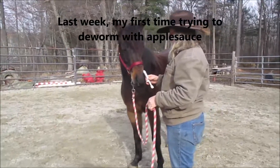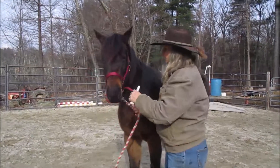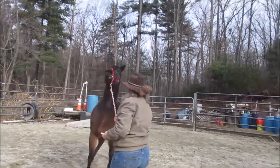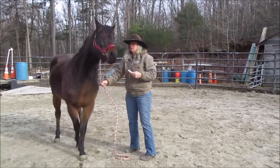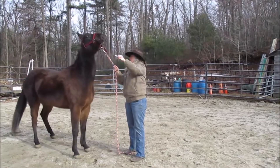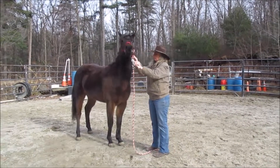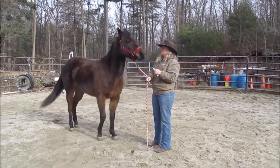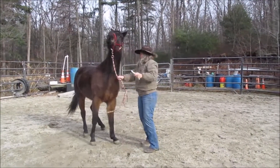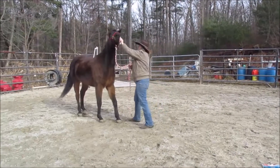We're going to give her some applesauce. This horse likes to rear, so if she feels any pressure on the halter she needs to get corrected a bit. The owner has had her for a couple of years and hasn't been able to fix this. Some people might get upset that I correct, but obviously doing nothing or releasing when she pulls back has taught her all kinds of evasions.